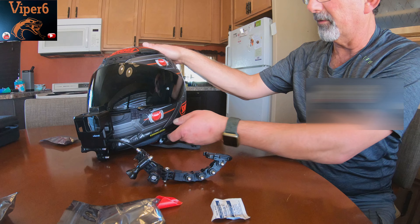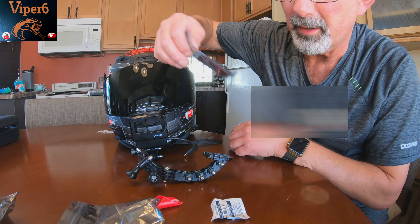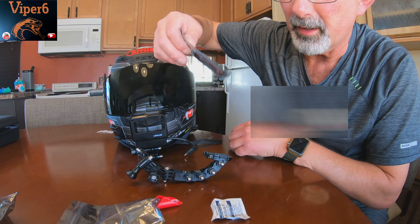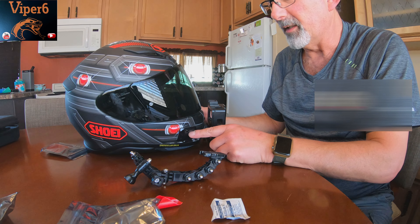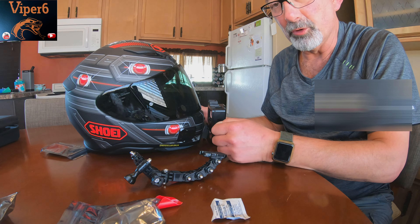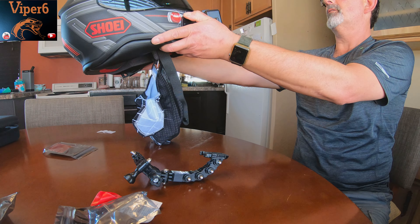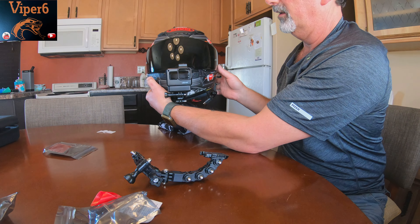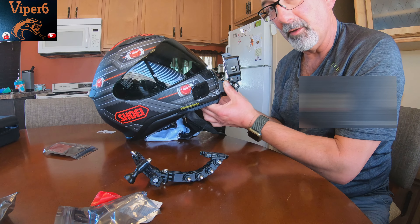Don't despair — it's sitting crooked because I've got the Scala Rider over here. But if you ever get it mounted crooked, lo and behold, we have extra pads, so just rip it off and realign it. The good way to remove these is to heat it up with a blow dryer first, then peel it off slowly, and clean any glue residue with rubbing alcohol. That's it.